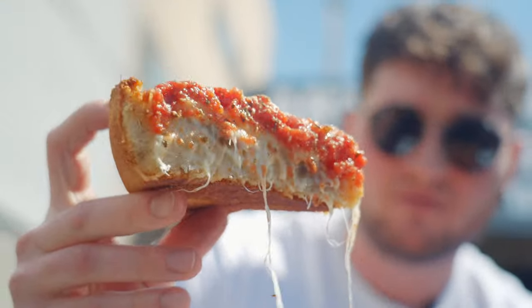This is like the cousin of deep dish. That hurts so deliciously.